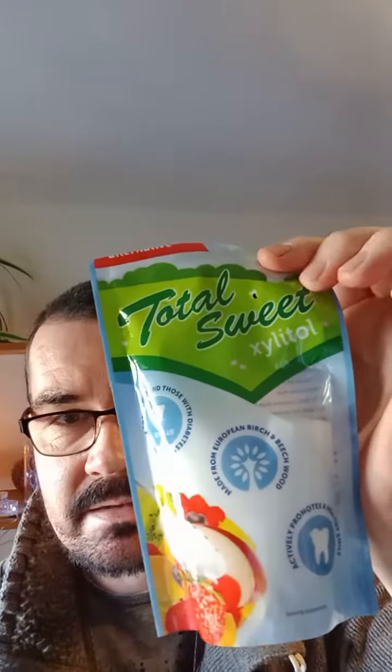Hello beautiful people, Joseph here. A very quick recipe to stabilize vitamin C in an aqueous solution, or a water solution. To make this you need xylitol, available at every supermarket. You can find it in England — I'm not too sure about America — but it stabilizes this like a dream.